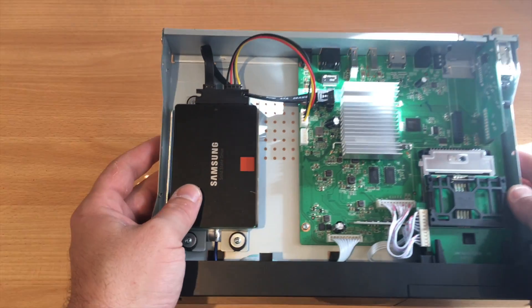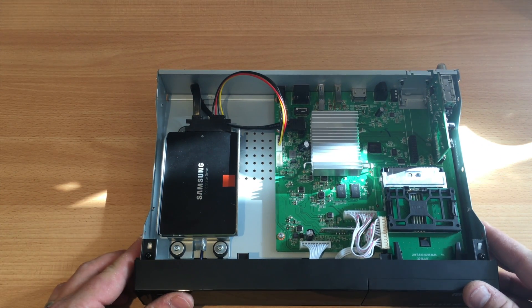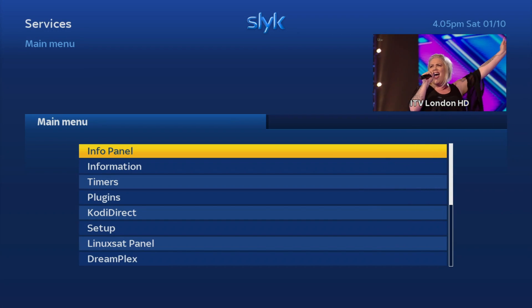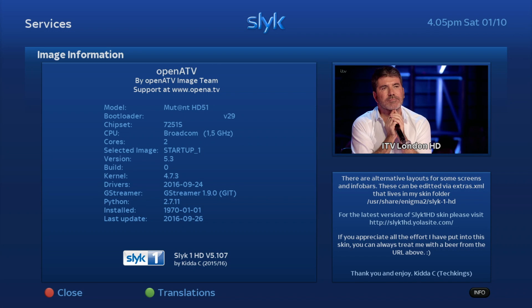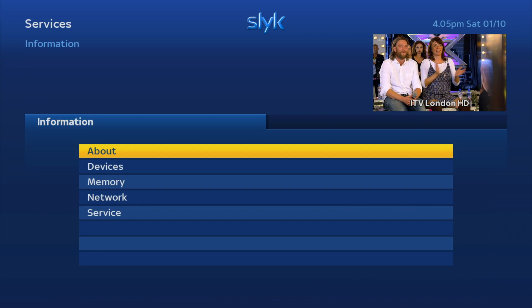I'll put the lid back on and then we'll plug it into the TV and I'll show you how to initialize it. We've turned on the machine — I'm using OpenATV with the Slyk1 skin version 5 — and I'm going to show you the process of setting up your hard drive.